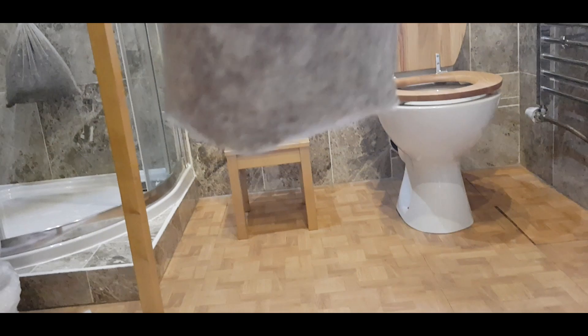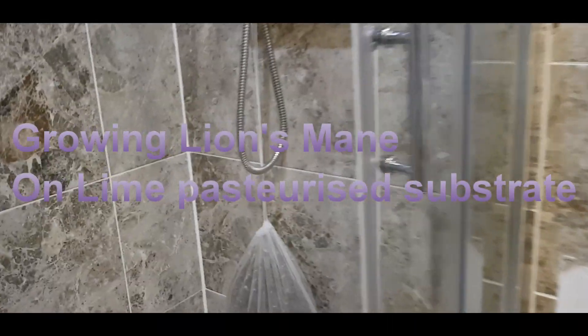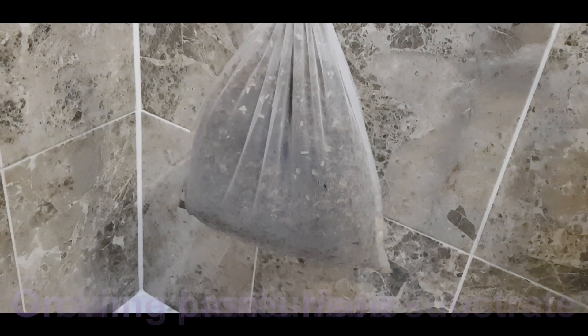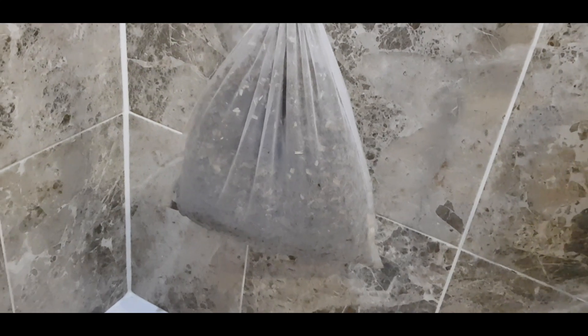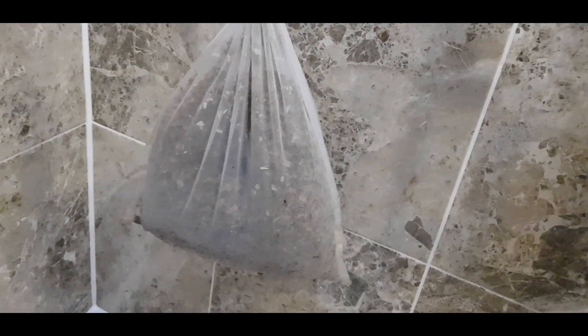Now we're starting a new one, and basically we're trying to do the same with lion's mane. I got a commercial strain — a bag of grain spawn, fully colonized. I already prepared a bag of ash shavings, finished dripping, and I was pasteurizing it in water with saturated lime, getting the pH to just under 12.